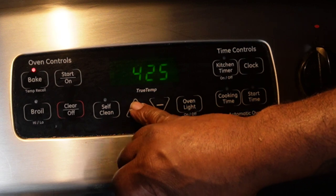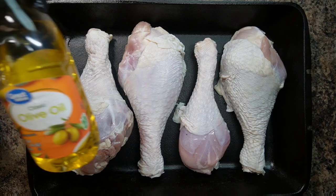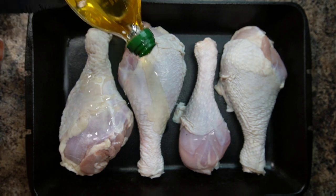Preheat oven to 425 degrees. Now take some olive oil and rub your turkey legs with the oil.